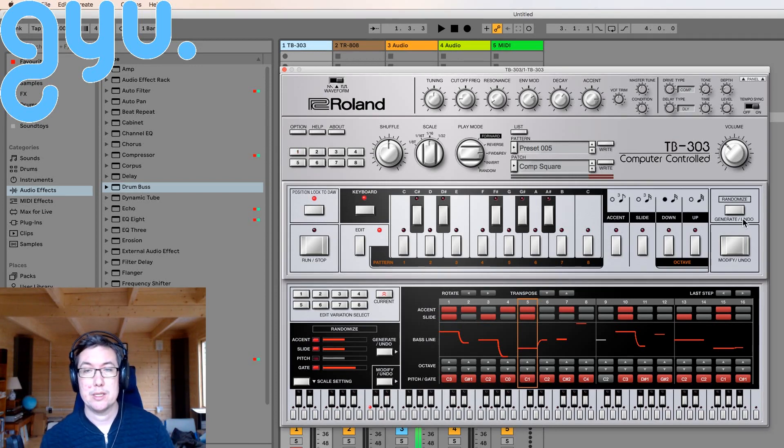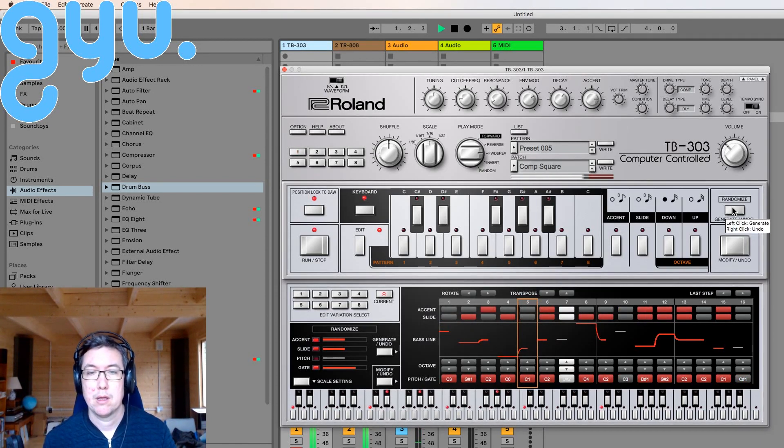What's cool is there's a nice randomize feature, and you can change the length of the sequence.